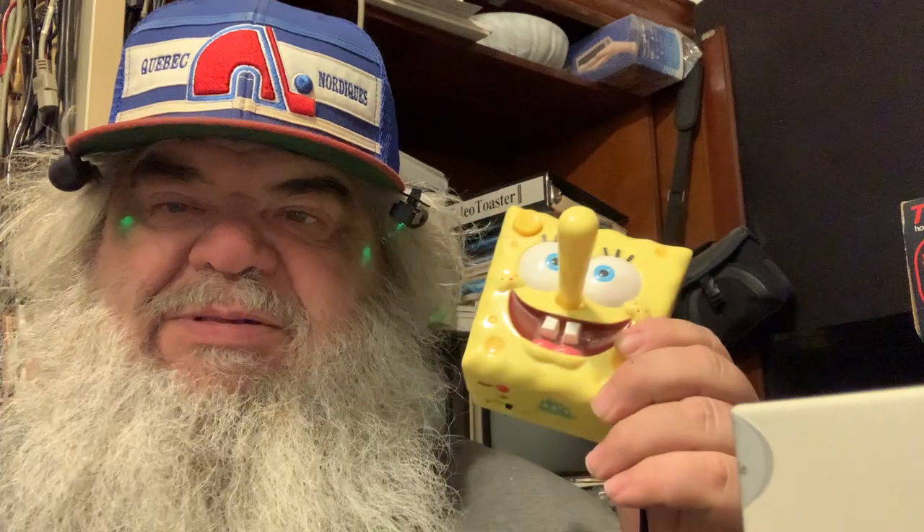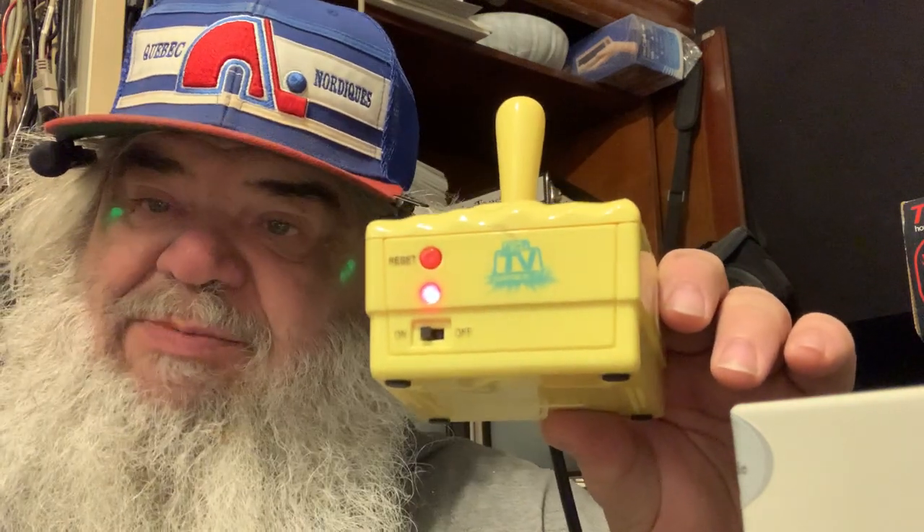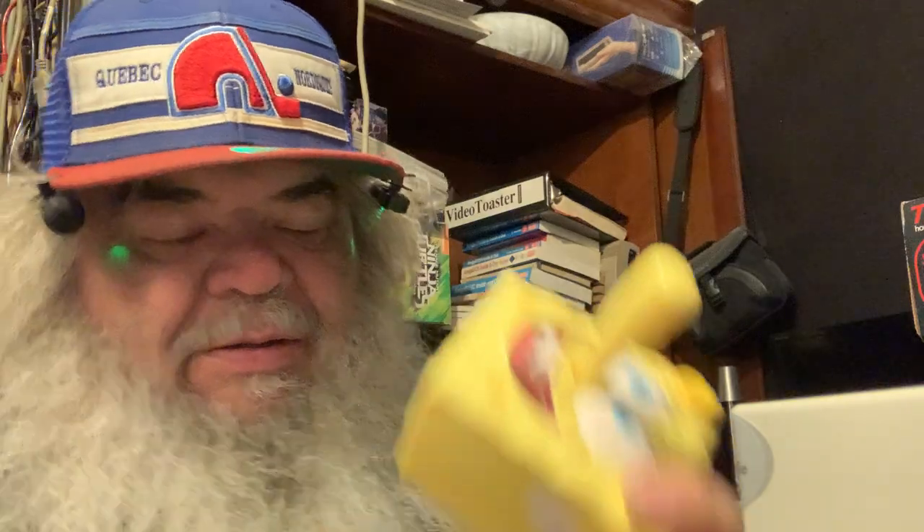I'm about to take this downstairs. This is a SpongeBob joystick, but it's not just a joystick — it's kind of like the thing that had a Commodore 64 in a joystick. If I turn it on, another LED comes on and it has a long cord. Cords always get tangled. I'm going to take this downstairs; it has audio and video output and I'm going to try and put it into the TV to see if Andrew likes this vintage game. I think it came out maybe 20 years ago — I found it in a thrift store and took a chance.